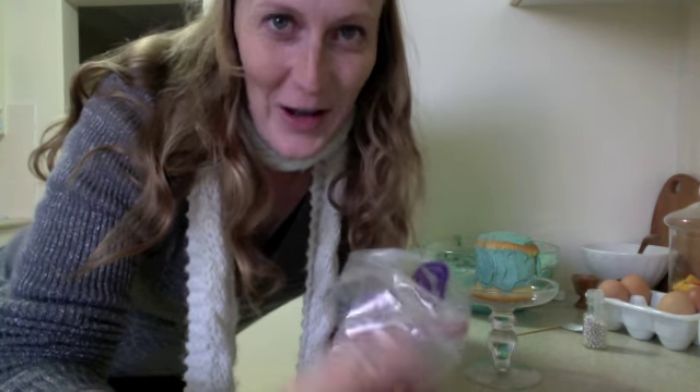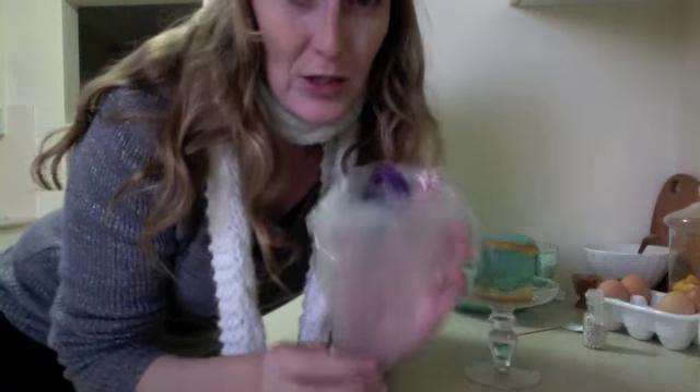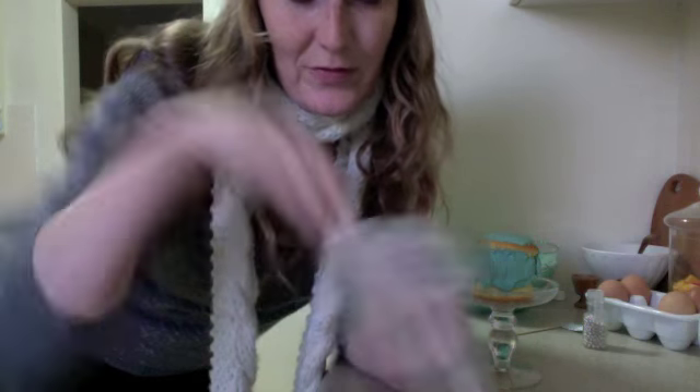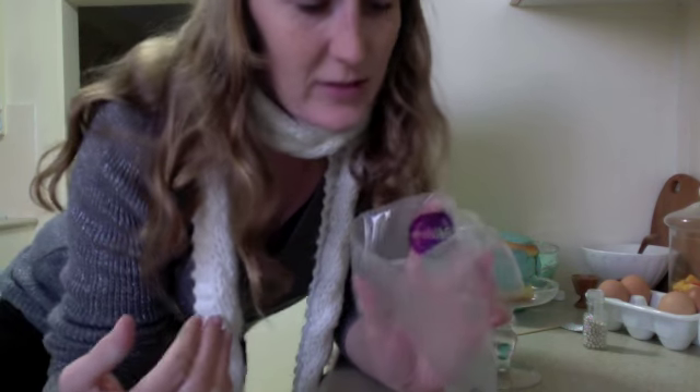Hello! I'm going to show you how to ice. It's easier to do it this way than to take photos because I only have two arms, two hands. You need to put the piping bag around your hand and sort of open it up. Keep it open like this. I will be headless for most of this video.